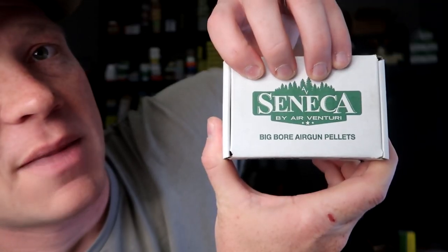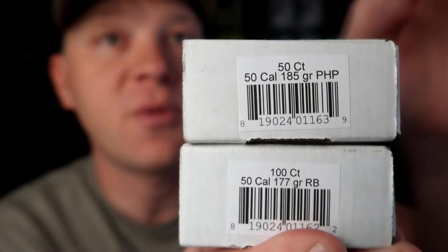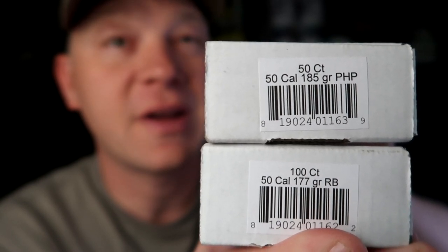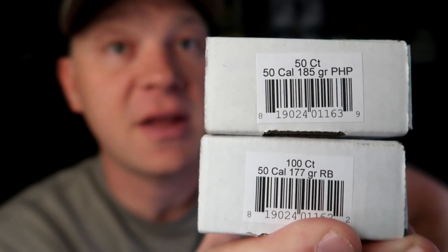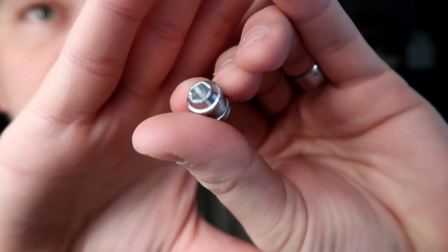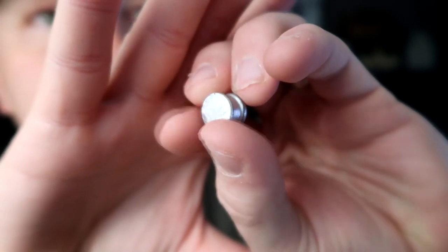So far I have got two different types of bullets — or pellets if you want to call them that. These are Seneca by Air Venturi big bore air gun pellets. Two different ones: on the top we have the 185 grain PHP, and on the bottom the 177 grain RB — that stands for round ball. The 185 PHPs have a kind of pentagon hollow point on the front and a flat back.